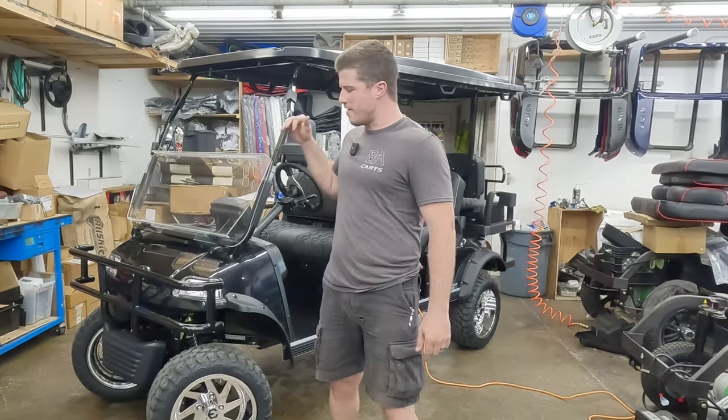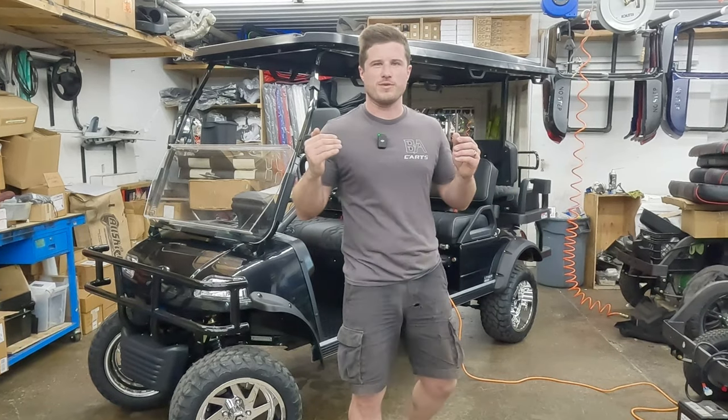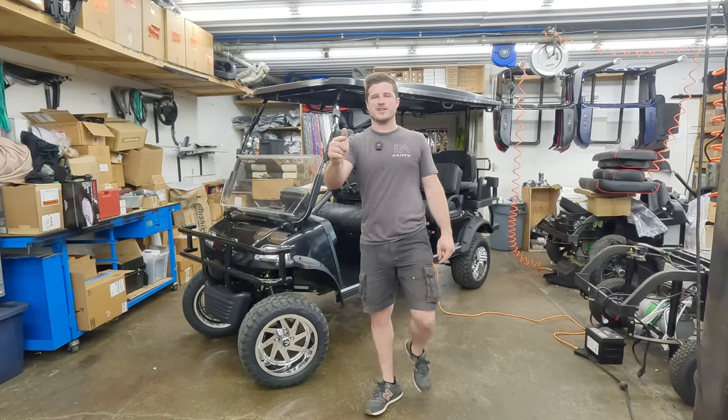We had a customer in Indiana order an Evolution Forester 6, and he chose us because he wanted a bunch of our custom options that we can provide. I'm going to show it off before we deliver it.